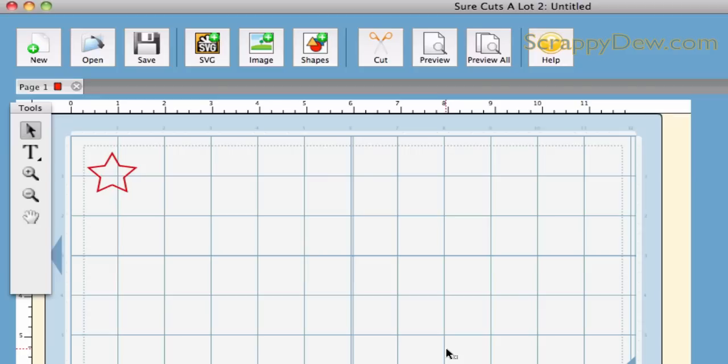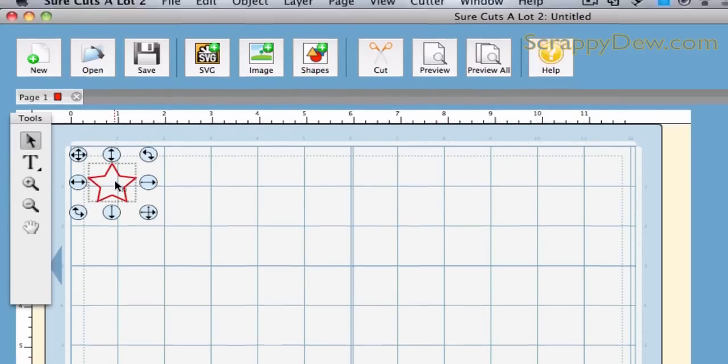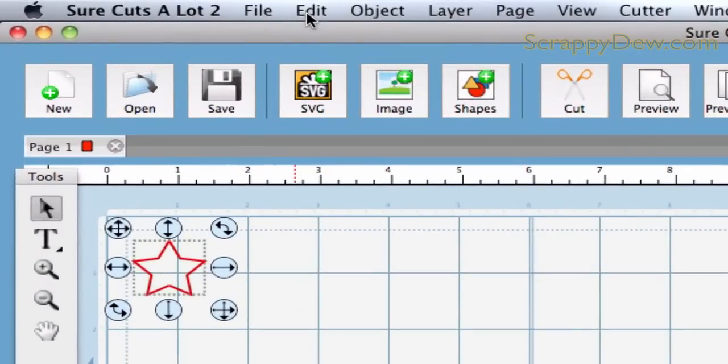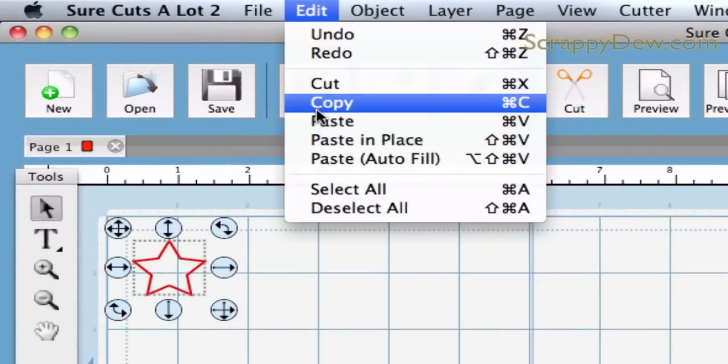Let's go ahead and start over. I'm just going to start with a single star here. All we have to do is copy this to our clipboard. You can either go to Control-C for copy, or you can go up here to Edit, then Copy.